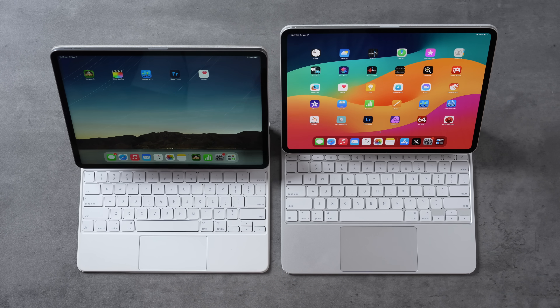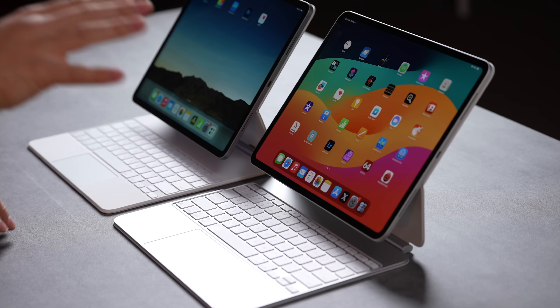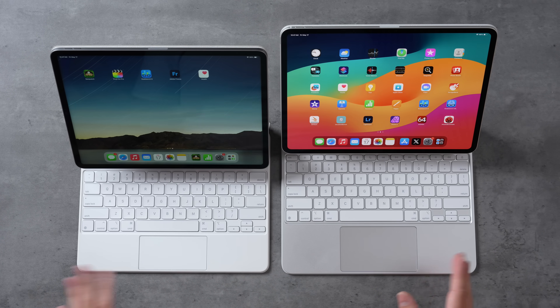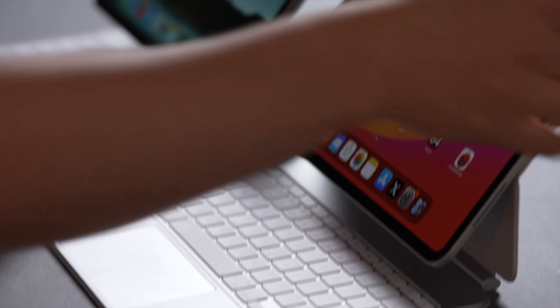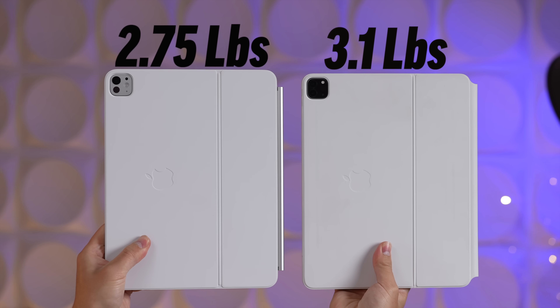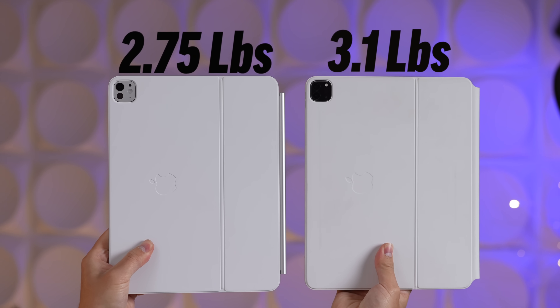The new Magic Keyboard looks amazing with the silver aluminum — the trackpad's bigger, you've got function keys, a better angle, and a new hinge. We made a full dedicated comparison video between the old Magic Keyboard and the new one, so definitely watch that after this video. This new package now feels lighter than before.